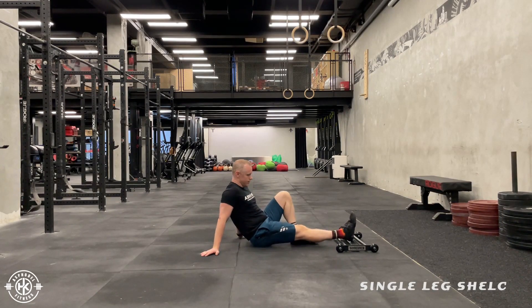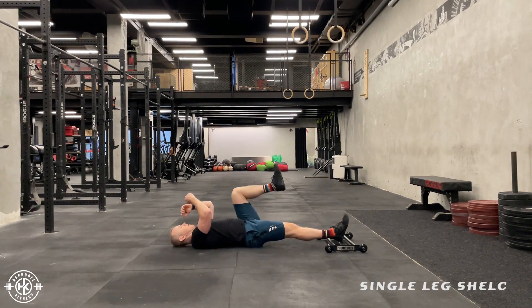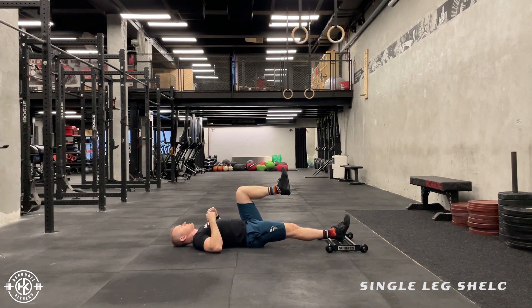One foot basically in the middle of the roller. I'm going to come up, one leg up like this. Now I can use my elbows to brace against the ground, my hands, or I can have my arms up — whatever I want to do.